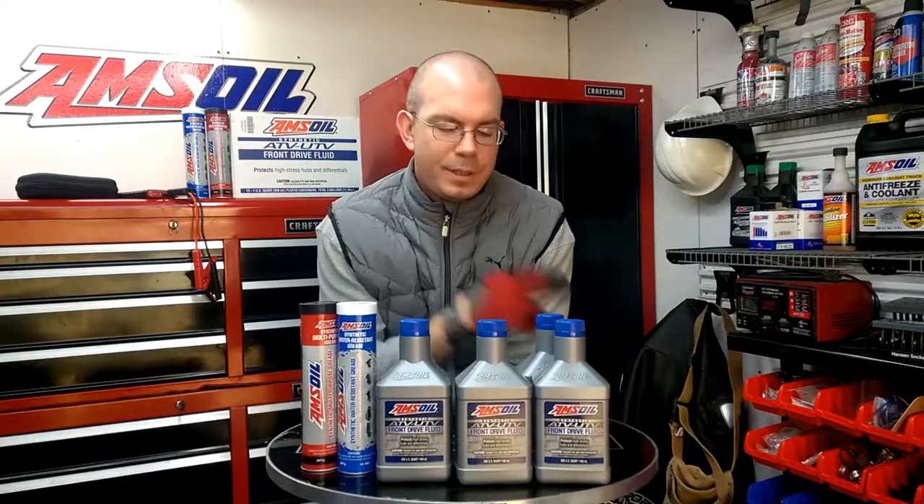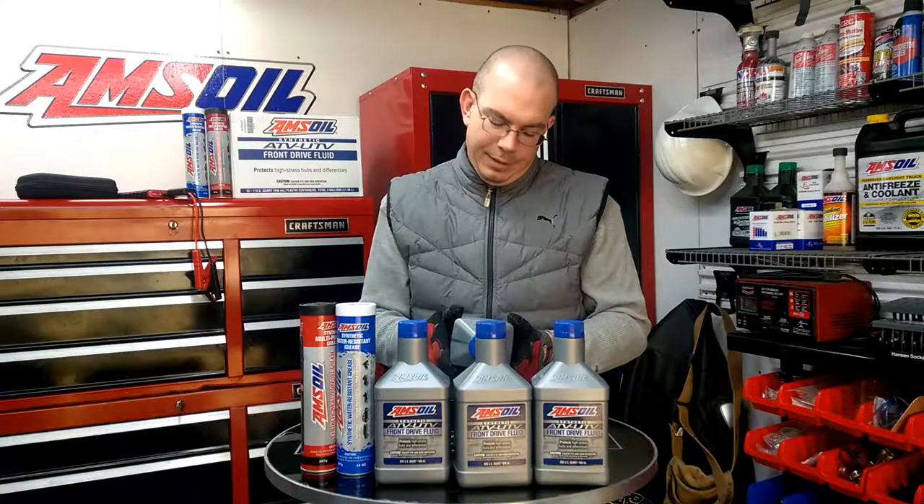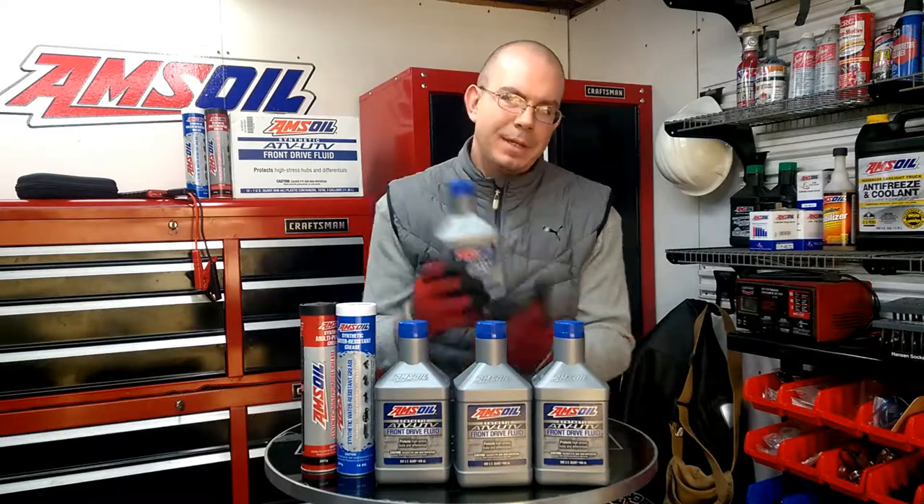This is Michael Bell back from Tour Performance. I got on YouTube this morning and there really wasn't any Amsoil dealers that had advertised the ATV/UTV on-demand fluid — the front dry fluid. If you're using Amsoil already in your ATV or UTV, this front dry fluid protects high-stress hubs and differentials.